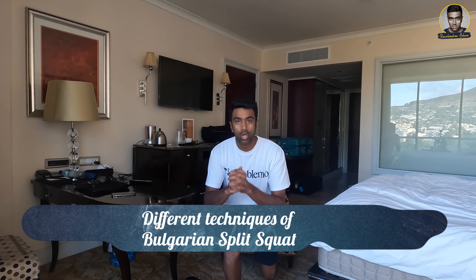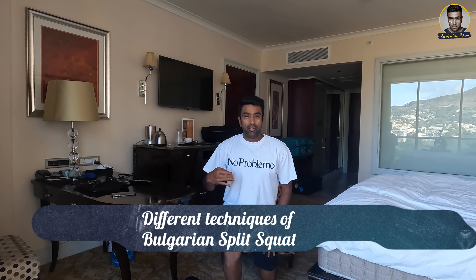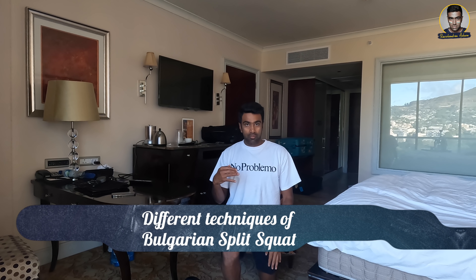Now it is important to get into the technique of doing the Bulgarian split squat. One leg is forward, the other leg is on the stool. You go down — make sure you are not leaning forward. The back is really straight, the back leg knee is not touching the floor, it is slightly above. You are balancing with the front leg, and the front heel forms the fulcrum. Go down, come up — those are the repetitions.